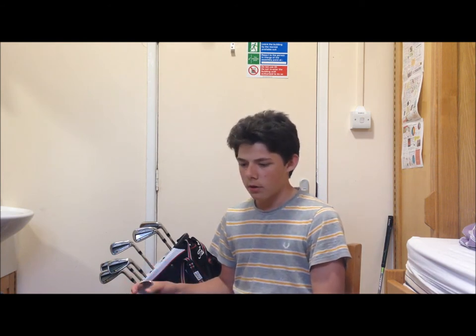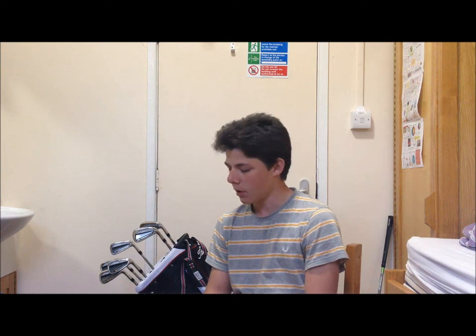I want to start right at the beginning. My old irons — if you go right the way back to my old channel, which was Vaughn Golf — I had Ladies Flex Rocketballs irons, which I really liked. I was 14 when I got them. I tried them out with a launch monitor on my 14th birthday. I used them for about a year and a half, and at that point the Ladies Flex shafts were just not up for dealing with the swing speed that I'd grown into.